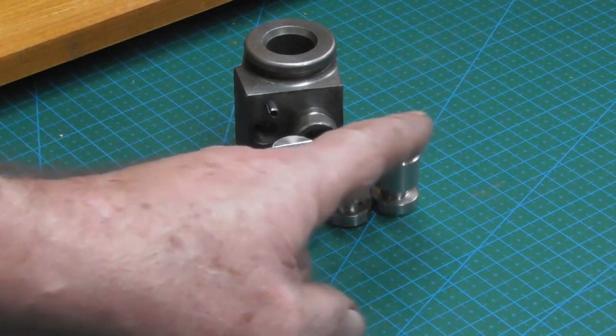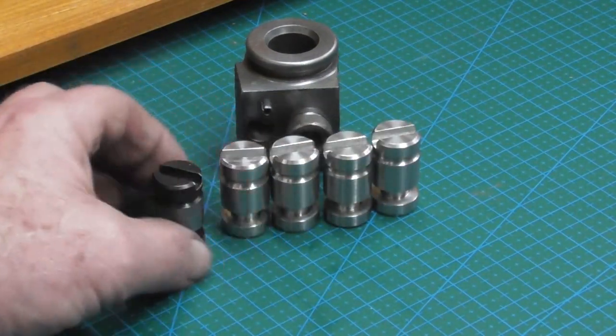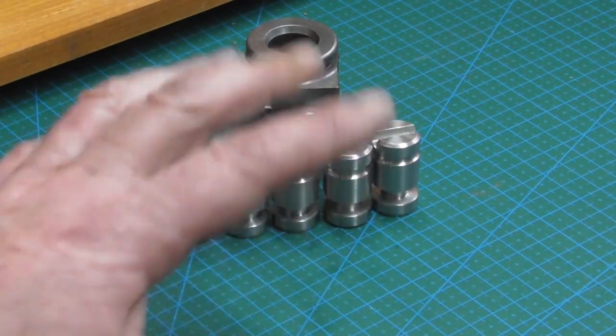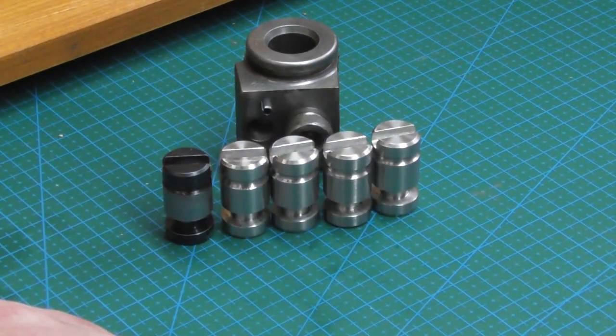There we are. I've deburred all the slots, checked them all over, and given them a second inspection to make sure everything's within where I want it to be — and everything's happy. They're complete and ready to send off.